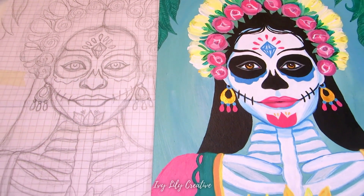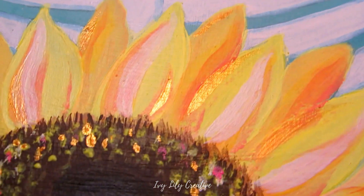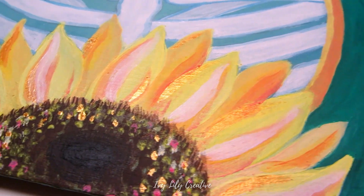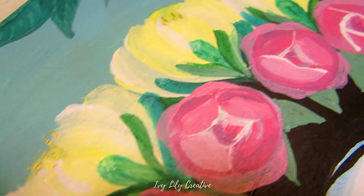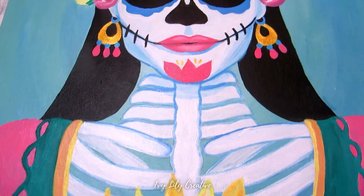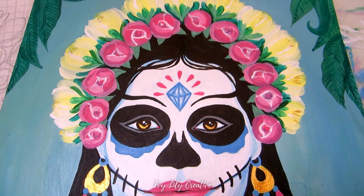I think I will varnish this, but not yet, because I want to get it scanned. It's too big for my scanner, but I have an idea I want to try, and luckily I have time before my niece's birthday. I just wanted to get the painting done in time for Halloween and the Day of the Dead. This video does spoil her present, though, so I'm hoping she doesn't see this.